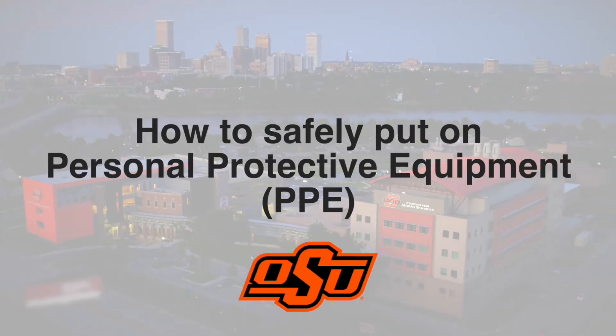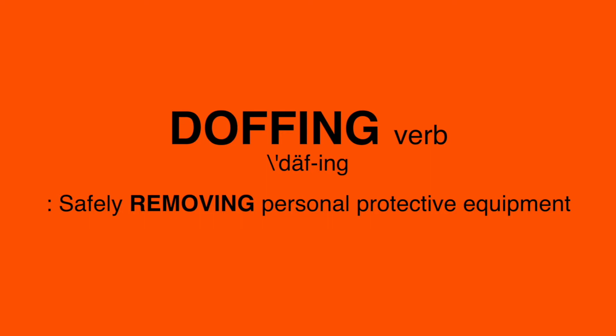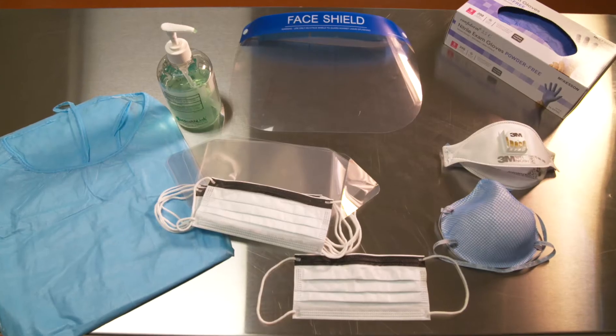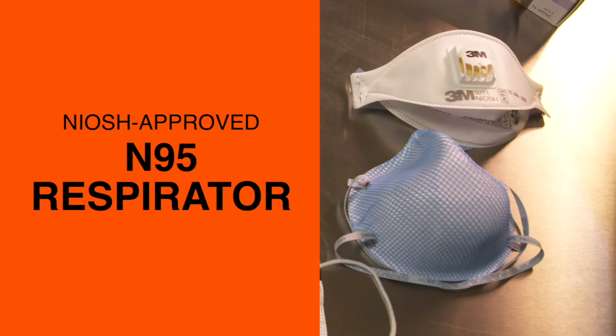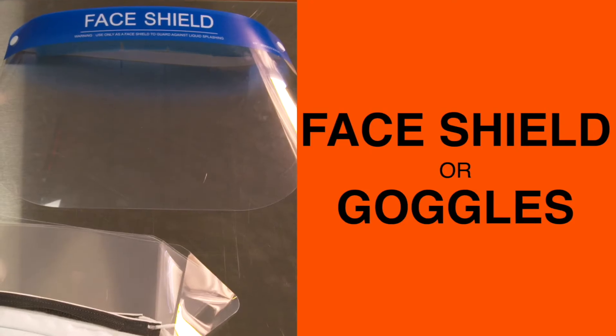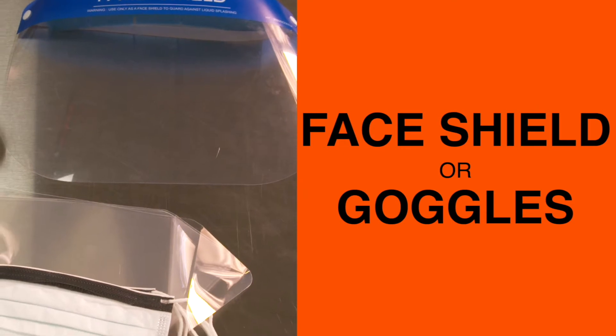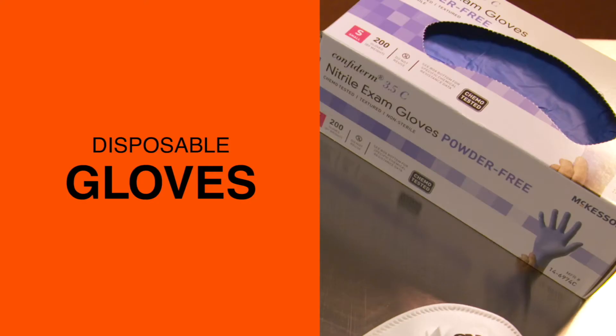There are several key steps when you put the equipment on, known as donning. It's just as important to take it off safely, known as doffing. First, identify and gather the proper PPE to don. This includes an appropriately fitted isolation gown, a NIOSH approved N95 filtering face piece respirator, or higher level respiratory protection. If a respirator is not available, use a face mask. You'll also need a face shield or goggles — some facilities might have a face mask and face shield combo. Finally, you'll need a pair of disposable patient examination gloves.